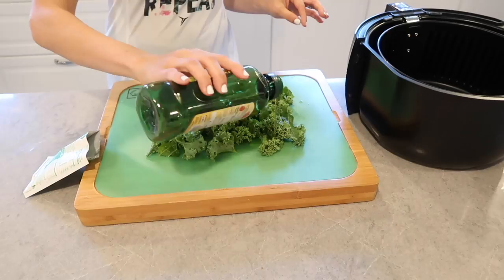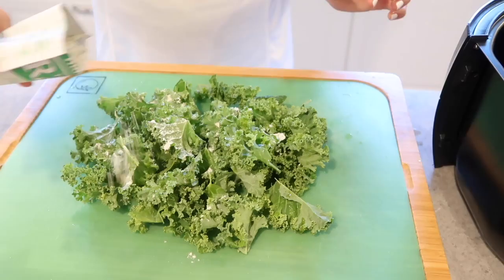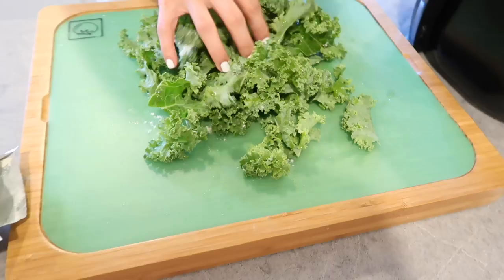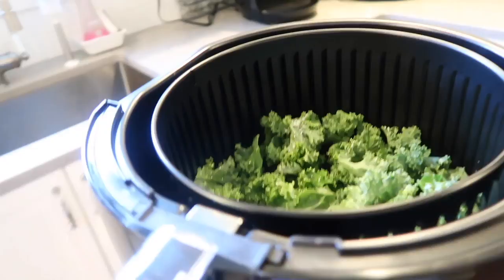Next I'm just going to use my Avalon Bay air fryer to make some kale chips. I'm just mixing some kale with some olive oil and I'm going to spread some ranch seasoning on it. These were absolutely delicious and I'm really loving my air fryer right now. I work with the company to get you guys 25% off, and I will have that code posted below.